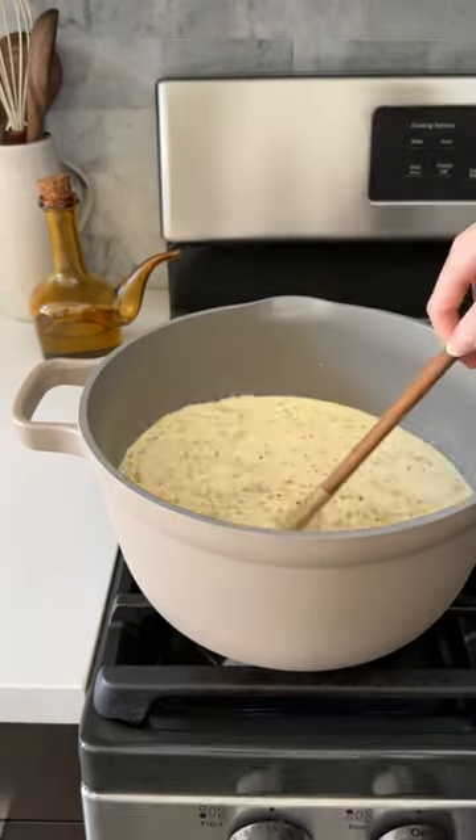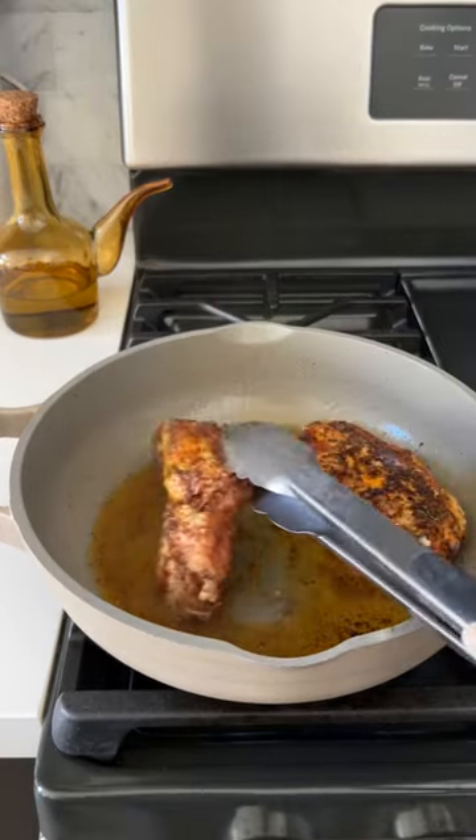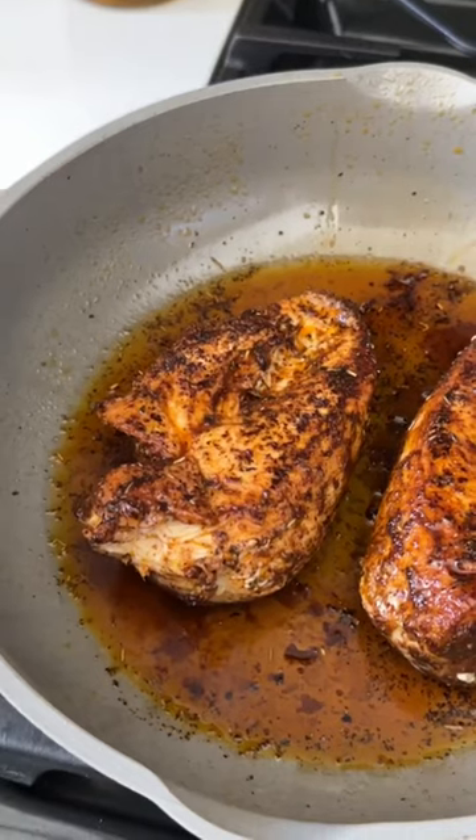Now we'll season it with black pepper, Italian seasoning, paprika, a dash of nutmeg and a little bit of salt. Mix that together, cover and let it simmer for 30 minutes, and in the meantime we're gonna cook our chicken.